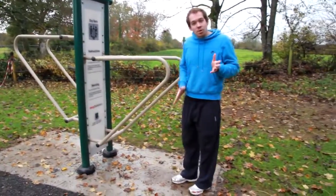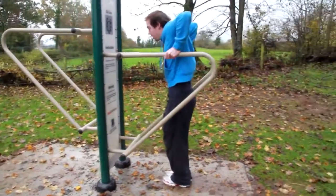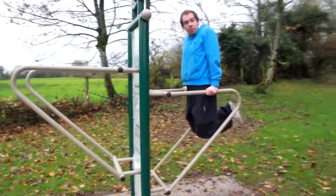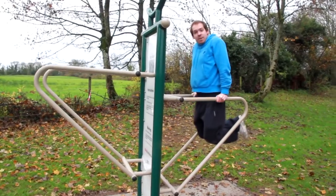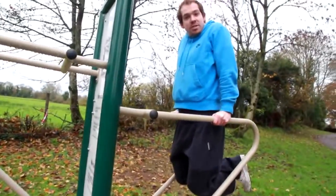For the more advanced level, you step right in between the bars, you're lifting yourself right up, you hold yourself up into the air, you bend your legs right into your bum and you're dropping right down. This is a more intense way of using the dip bars. For a more advanced user, you might do this for maybe one set of ten.